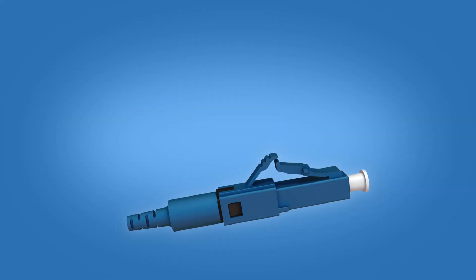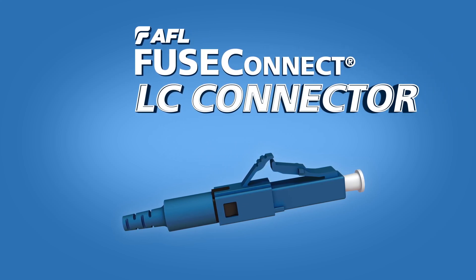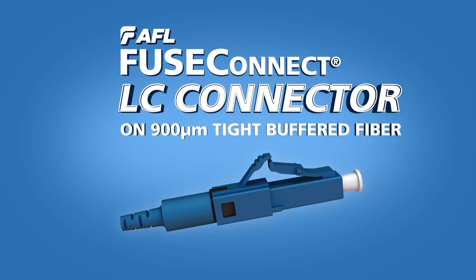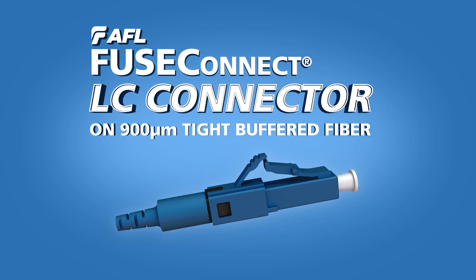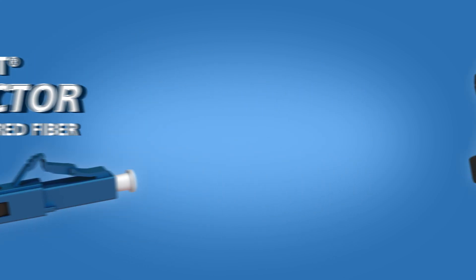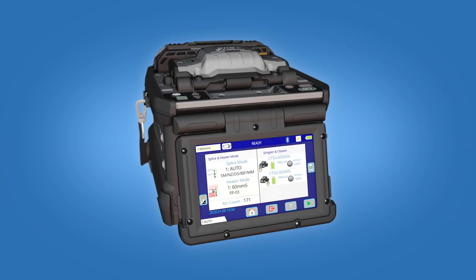This installation video is applicable for AFL's SpliceOn Fuse Connect LC connectors on 900-micron tight-buffered fiber. These step-by-step instructions demonstrate the termination of the connector using a Fujikura 90S Plus Fusion Splicer.